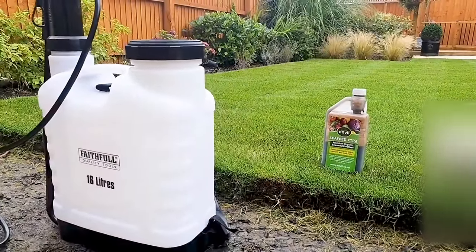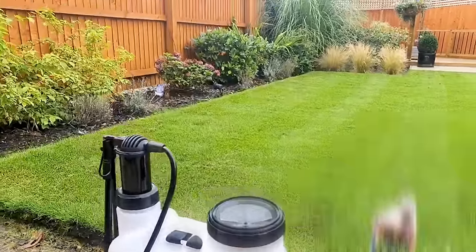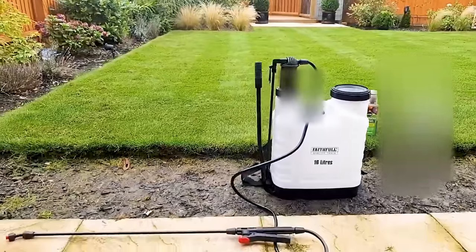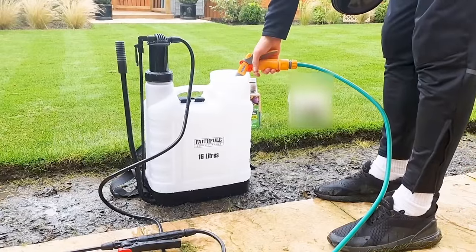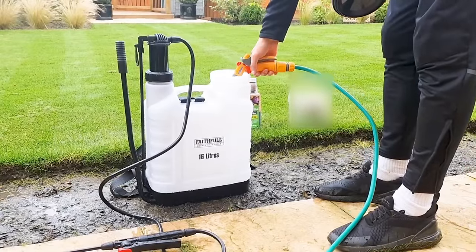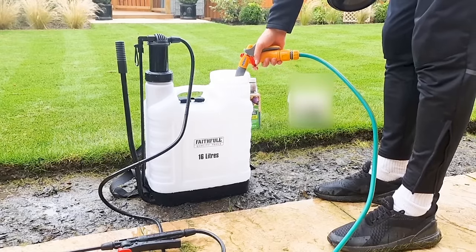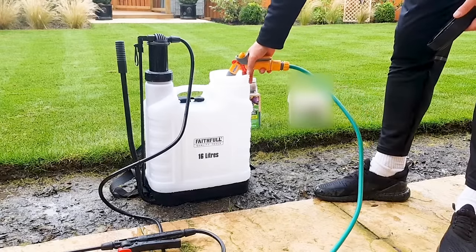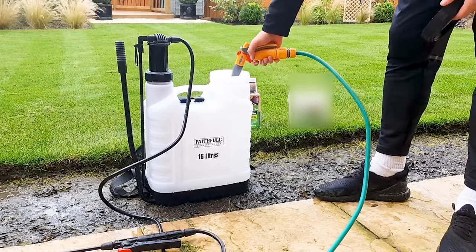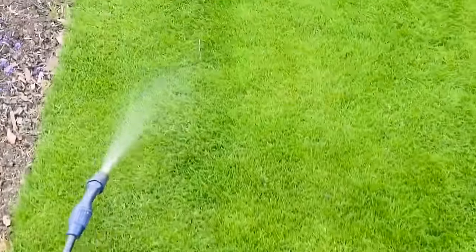For a more domestic setup you can get a much smaller canister sprayer, maybe around five liters or so. I've picked up a 16-liter sprayer which is more than enough to cover a full application on the front and back lawn. It's a little bit easier rather than doing multiple stops with a smaller sprayer, and you can control the application rates a little bit better.